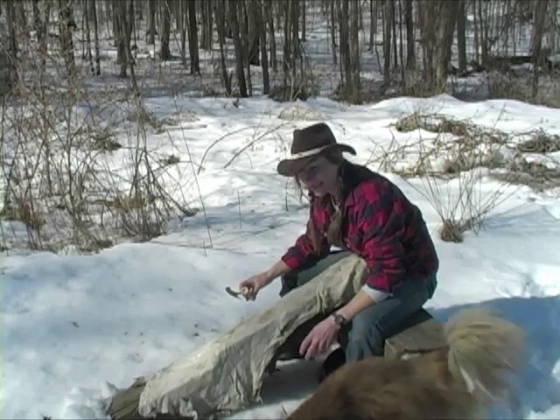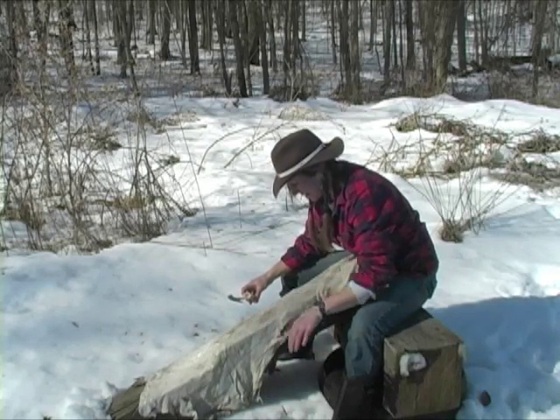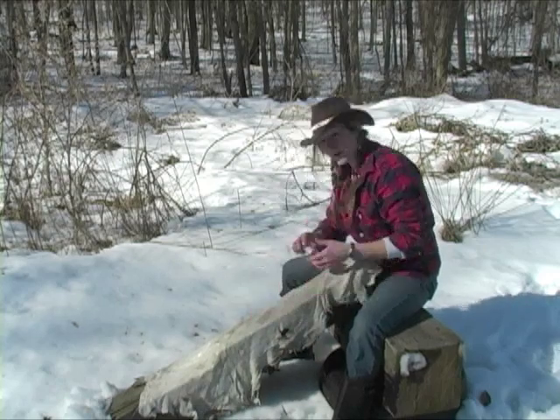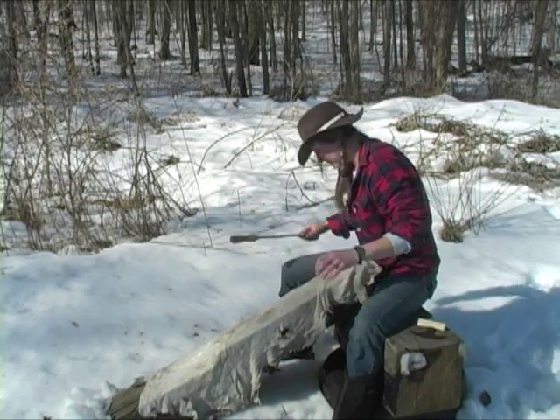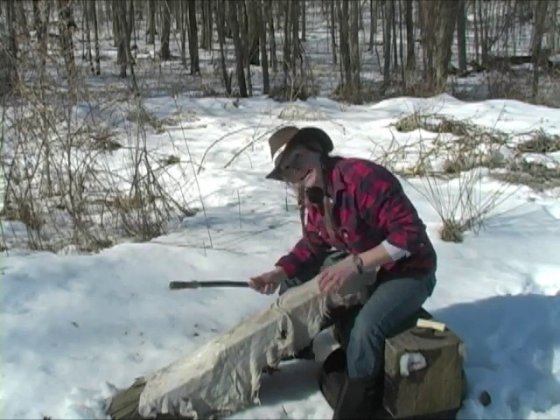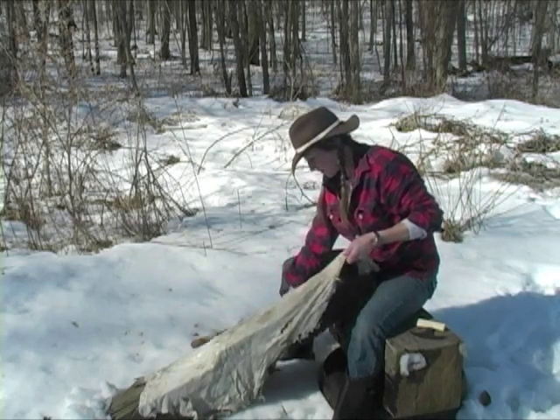Another amazing day, so I can work on these hides some more. Need to get a bit of this grain off and just do a bit more cleaning up on them and they'll be ready for tanning and smoking.